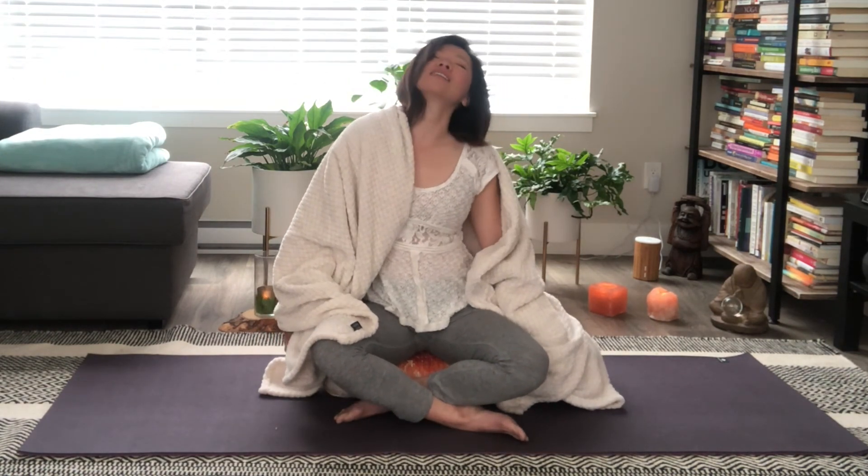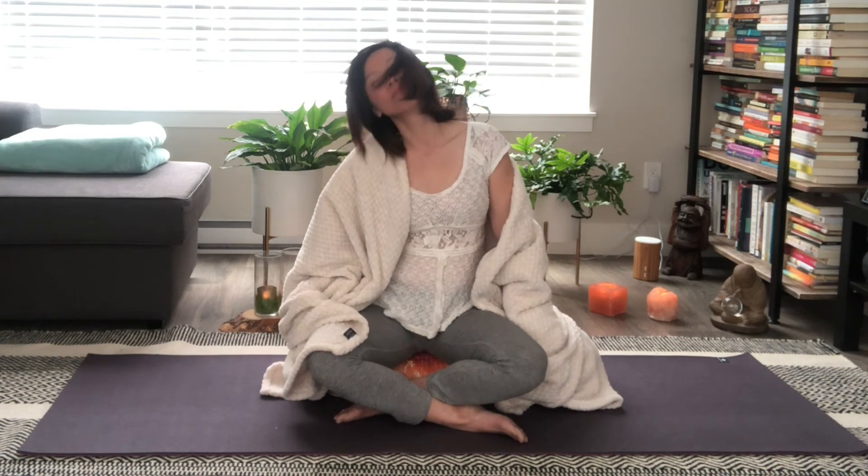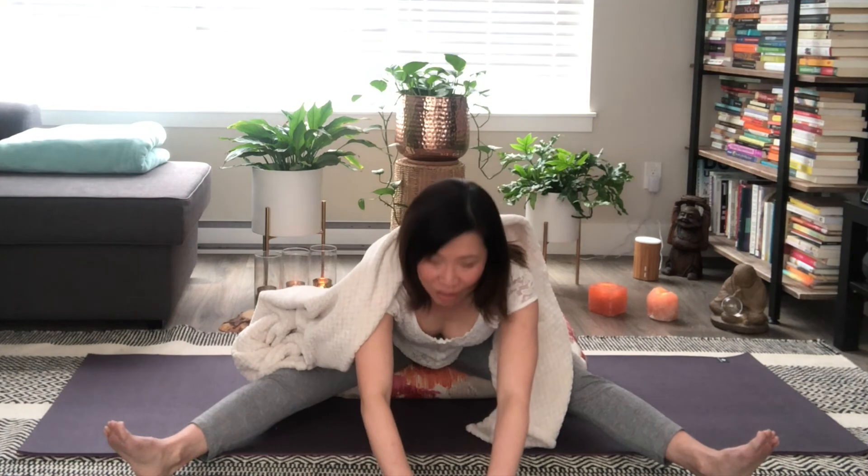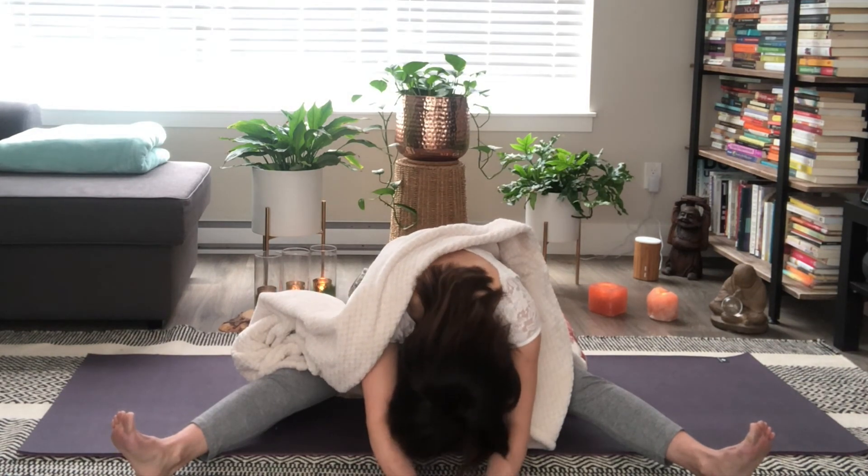In a little while, when you feel ready — this is a short little mindfulness break for you — just start relaxing the arms to the sides and maybe take a few circles with the head and neck. Then stretch out the legs, maybe even slide your arms forward. And that's it — a simple little mindfulness break. Take care, love you.